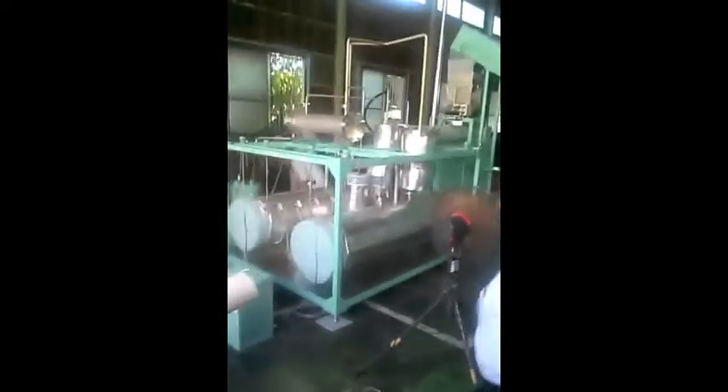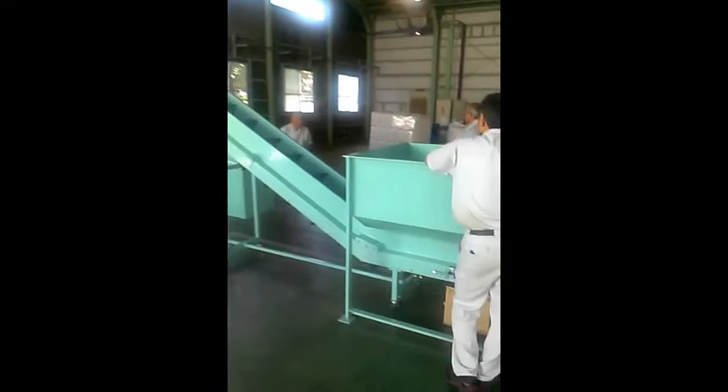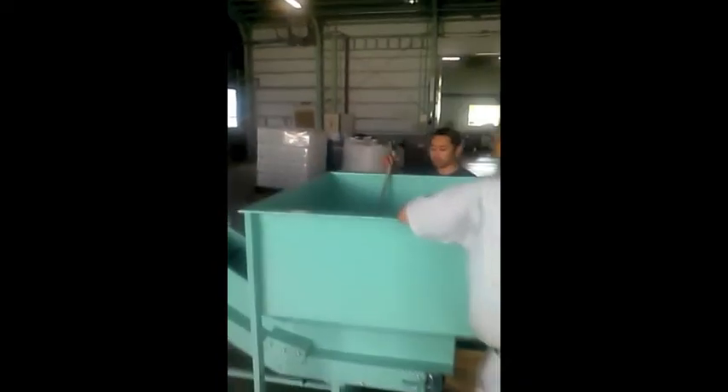I'm doing a walk around. The system is designed to process one ton per day — 2,200 pounds. This is the hopper where they load the plastics in. As you can see, it feeds up the conveyor belt into the system.